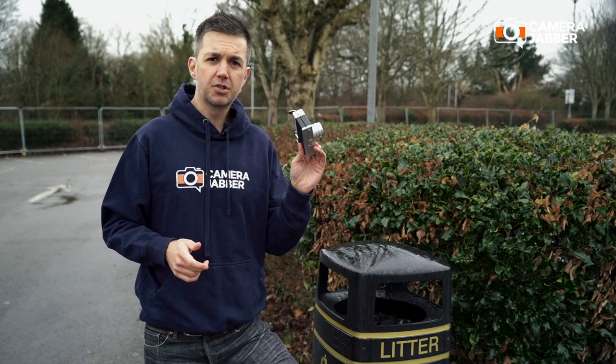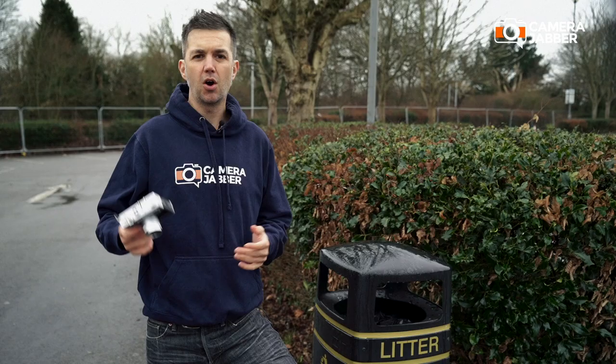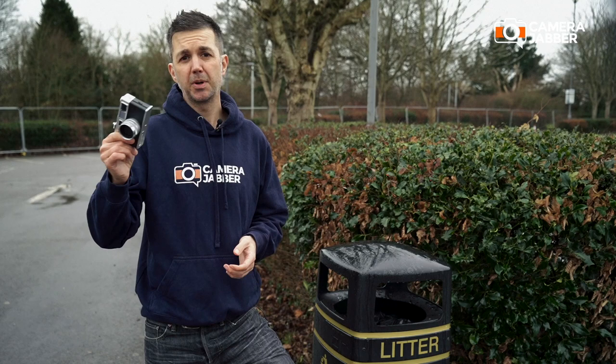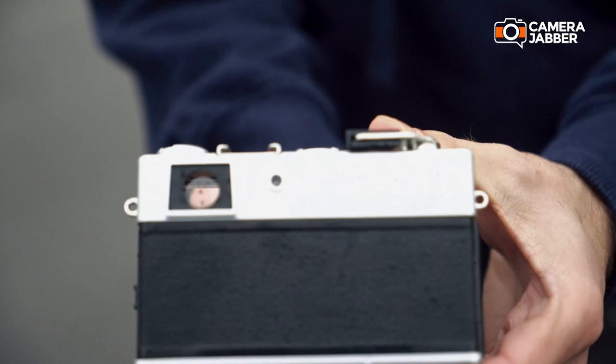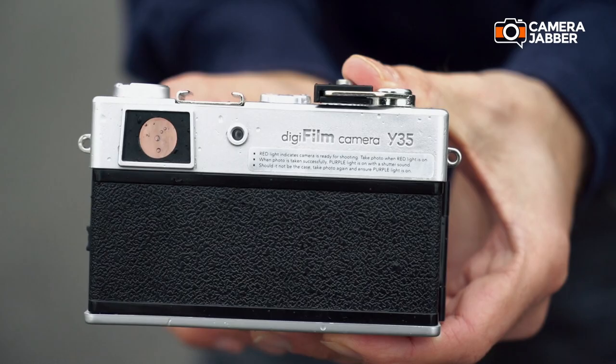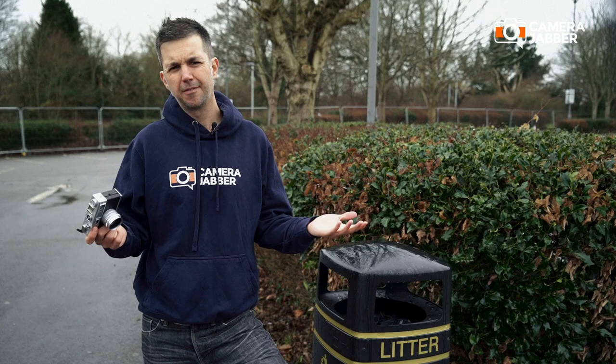There is also an exposure compensation dial offering plus or minus two EV stops of compensation. On one side of the Y35 is a slider that opens up the Digifilm compartment, where you can also put your AA batteries. Underneath the camera body is the SD card slot and a micro USB port. On the back of the Y35 is a sticker that says: when the little light next to the viewfinder is red, the camera is ready to take an image; when it's purple, it has successfully taken an image. And then, a funny thing — the sticker advises that if the light is red but it won't let you take a photo, just keep trying and eventually it will.